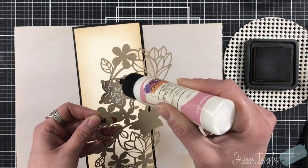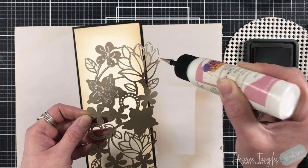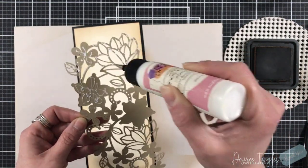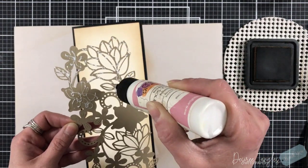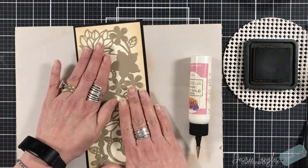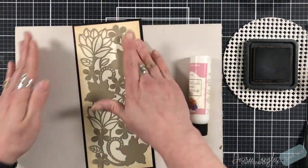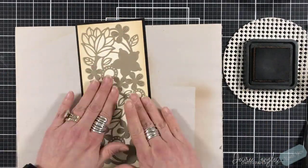I'm now taking that panel and adding glue to the back, making sure that the finer points all have a dot of glue so that they will continue to lay flat on this card. We are going to be adding dimension to this card through all of the die-cut pieces that we have cut.